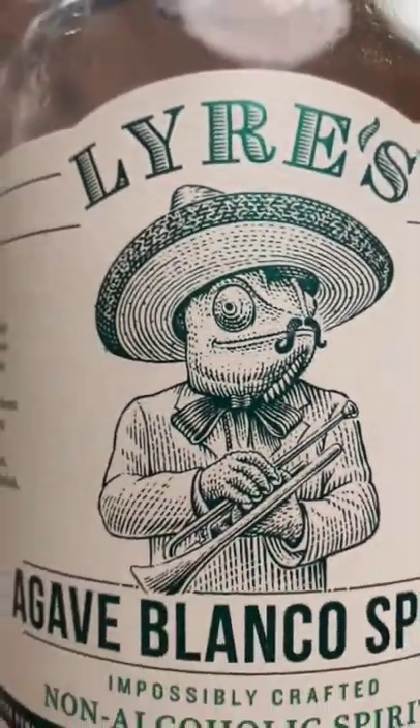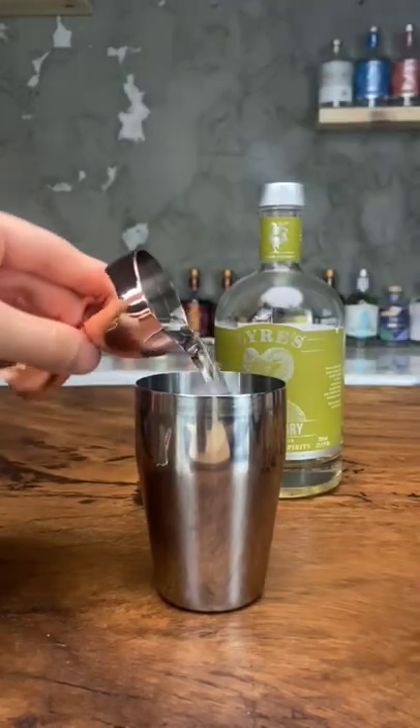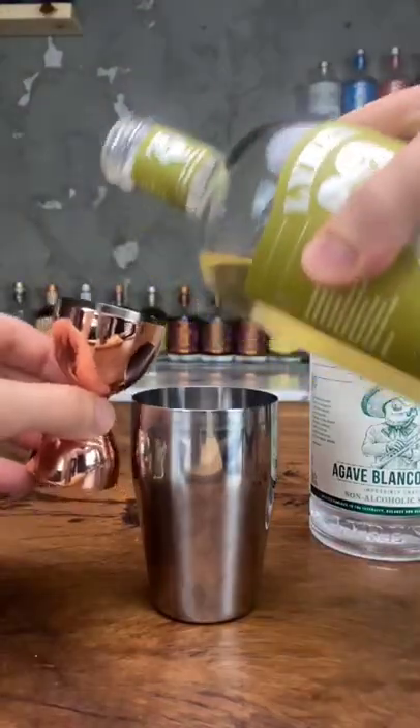It's Martini Day and we're gonna do a tequila Martini non-alcoholic style with Lyre's. Keep the bottles chilled and don't add ice into the shaker. This will prevent dilution in the cocktail.